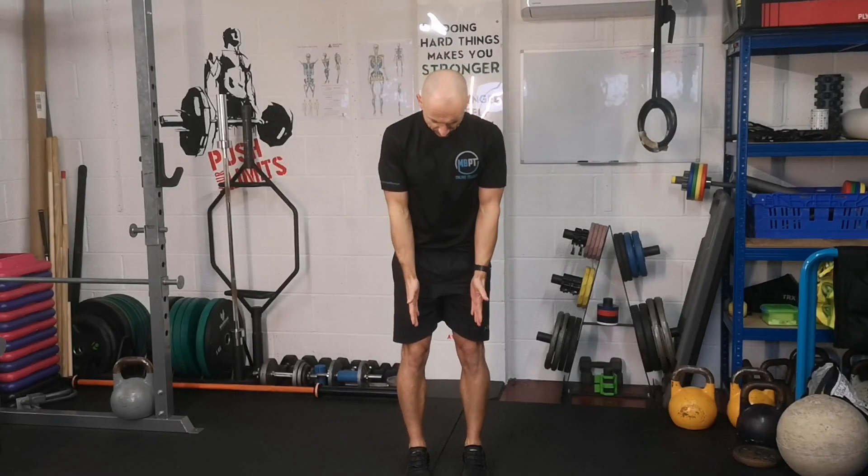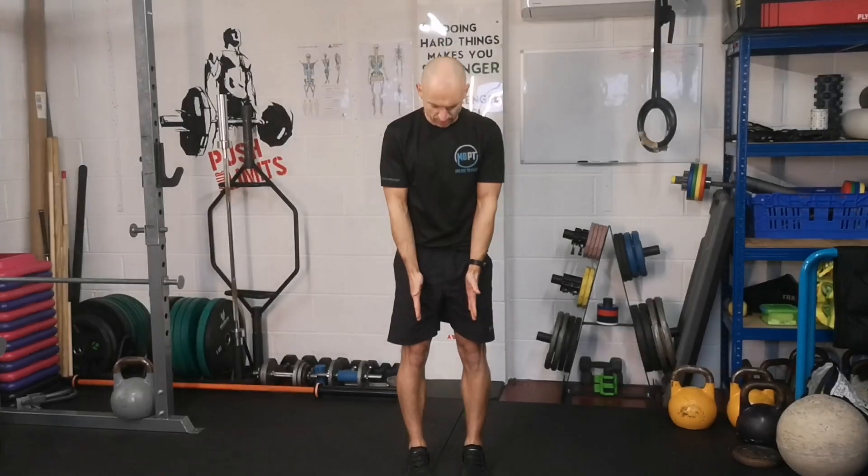Jump squats. Feet about hip width apart, toes straight forward. On the landing, we want to land on the ball of the foot — on the outside edge ball of the foot. So not your big toe ball of the foot, but your little toes. Think outside edge, front of the foot. Land on the front of the feet, not the heels.